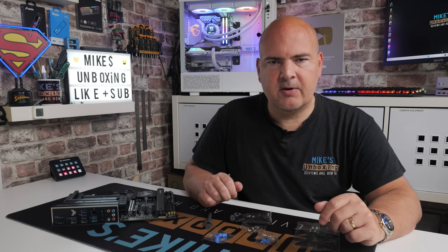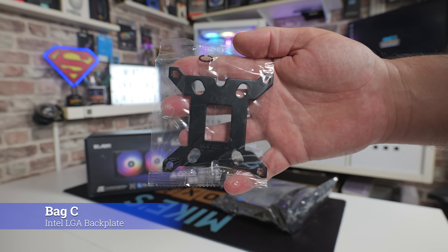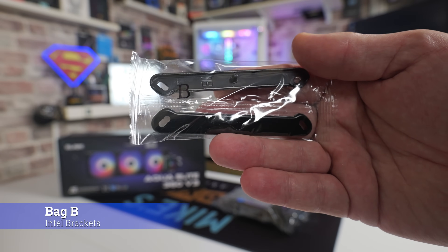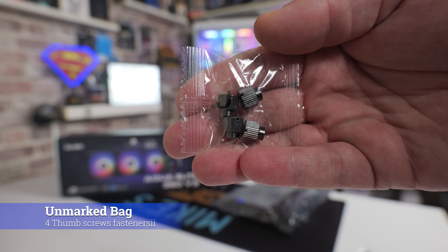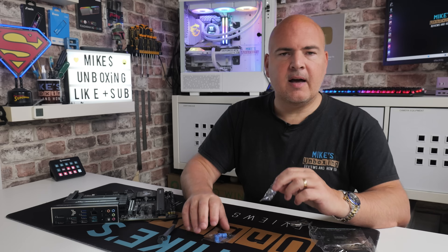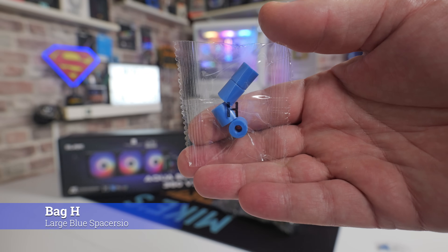Let's introduce the parts needed for this installation. You'll need thermal paste — optionally you can use the included one or your own. You'll need the Intel backplate marked in bag C, the two Intel brackets marked in bag B, four push-through screws marked bag E, and the four retention thumb screws. For plastic mountings you'll need the blue colour-coded ones: the small ones which are part number F and the slightly bigger ones which are bag letter H.